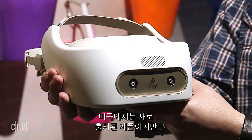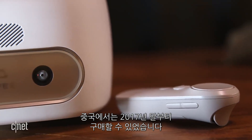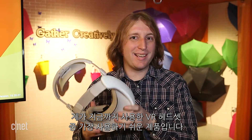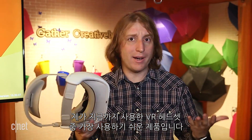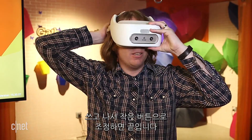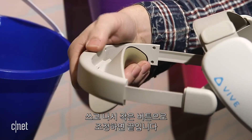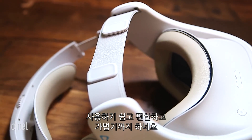The Vive Focus might be new to the US but it's actually been available in China since late last year, and it's one of the easiest to use and wear VR headsets I've ever used. Putting it on is kind of like just wearing a hat — you put it on, there's just a tiny strap in the back to adjust tension, and you're done. It's on, it's comfortable, and it's lightweight.